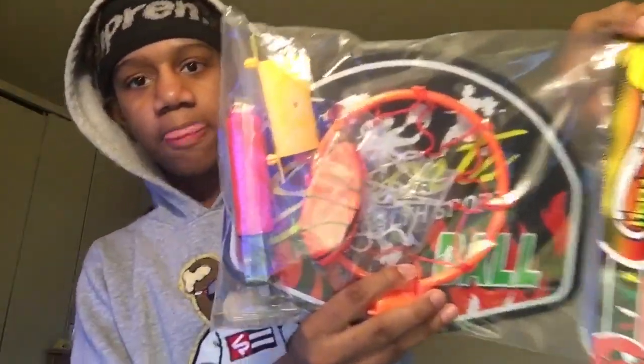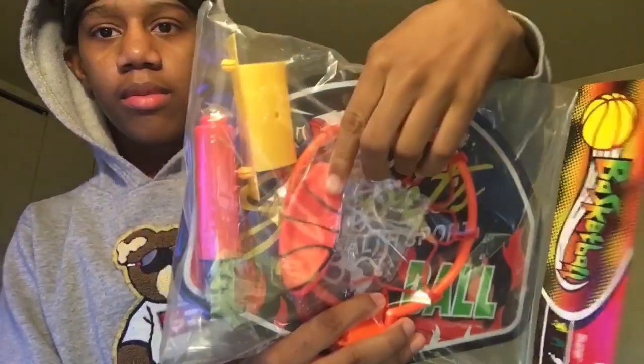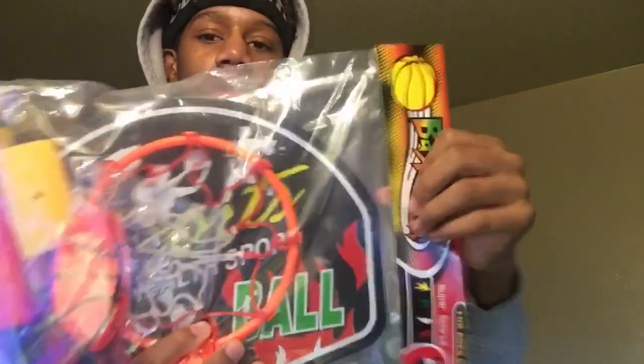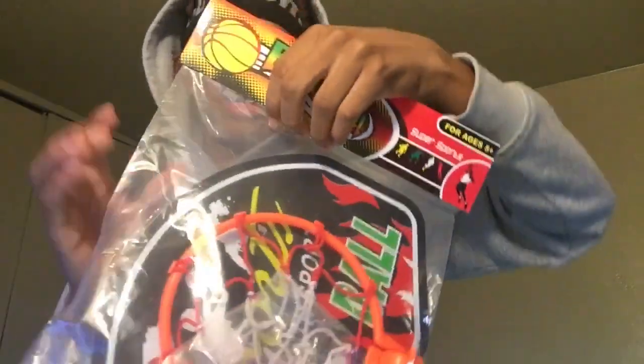Look at that - that's lit. It comes with the hoop, a ball, a pump, and that's the thing that it can hang on your door. Let's open it, y'all.